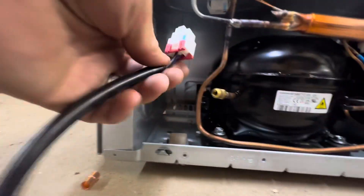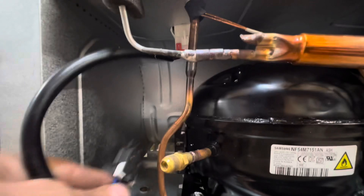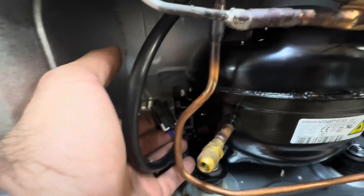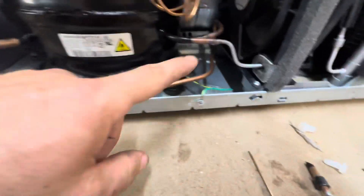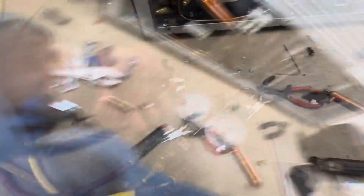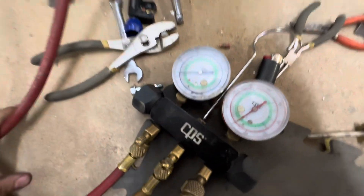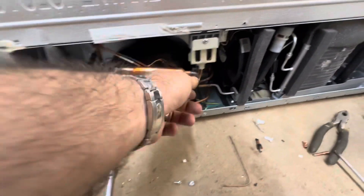Let's see if we got any leaks. Don't forget to hit the like and subscribe. And we're grounded. We're pumping. Let's get some bubbles on it.